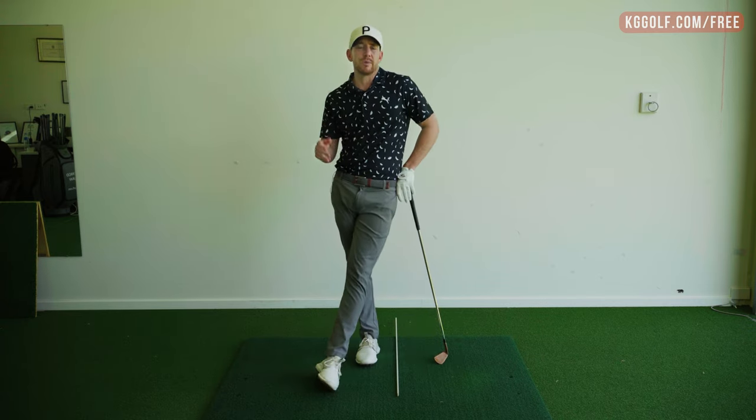I hope you've enjoyed today's video. If you've got any questions at all, please let me know. Until next time, I'm Kerry Gray. Thanks for watching.